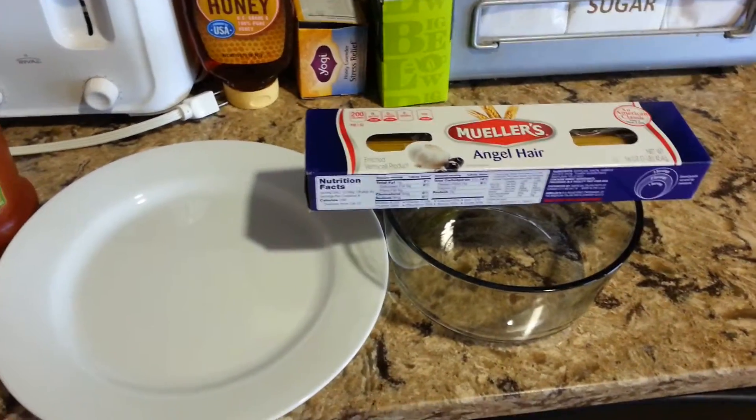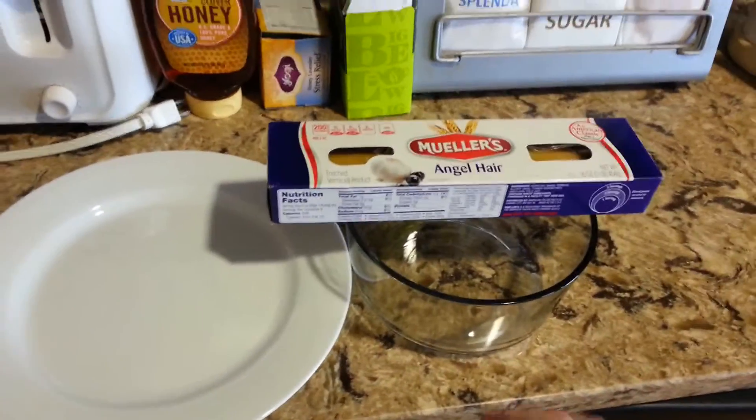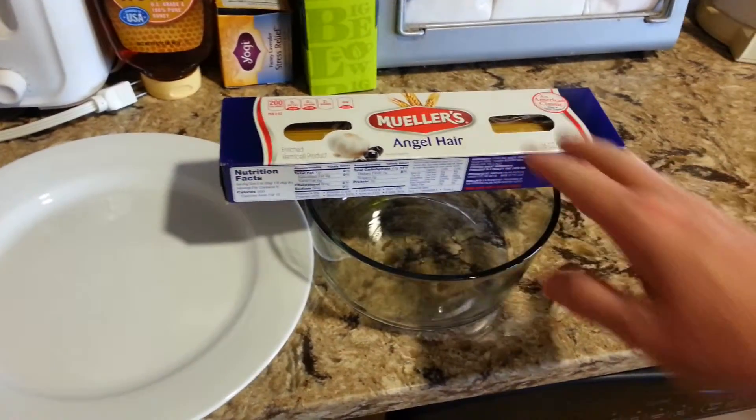Recently I found out that you can actually cook pasta in the microwave oven, so that's what we're going to do. We're going to go ahead and fill this up with an appropriate amount of water, add a little bit of salt to it, and once we've done that we're going to cook our pasta.